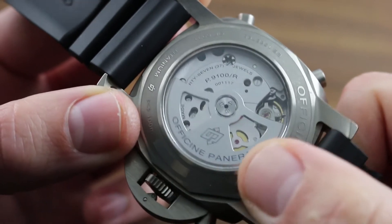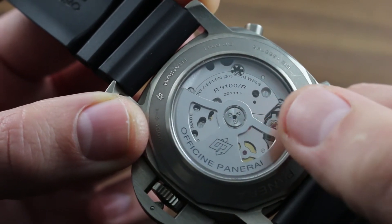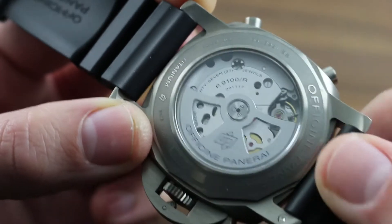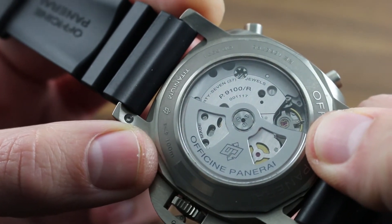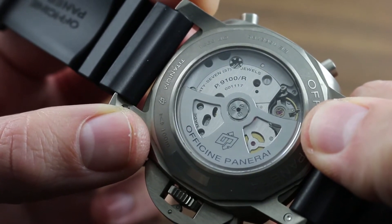The winding rotor is skeletonized to enable a more complete view of the mechanism beneath, and it rolls on completely unlubricated, high-efficiency, high-tech ceramic rotor bearings. It energizes a 72-hour or 3-day power reserve. True to its mission as a modern sports watch, the timepiece features a free-sprung balance, giving it greater resistance to shock and vibration-induced timing deviation.